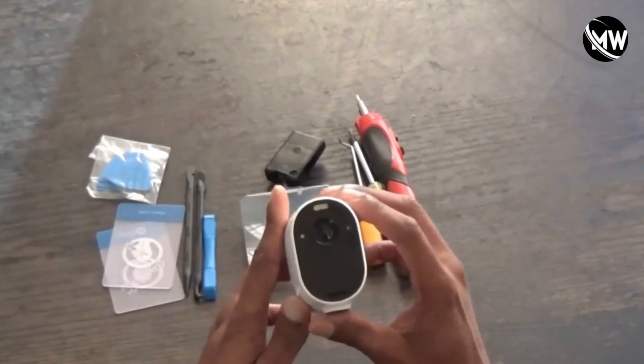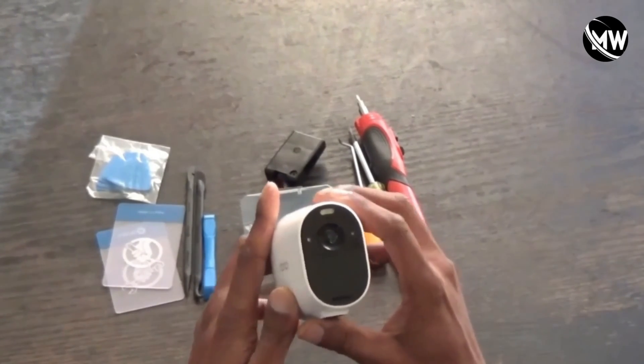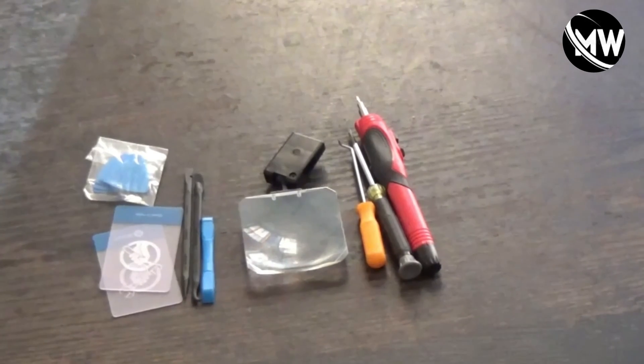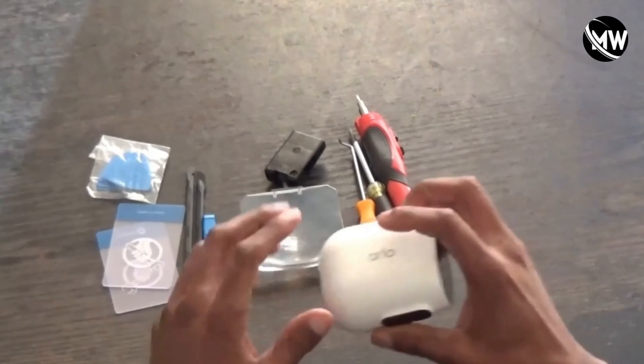I'm going to warn you: as soon as you open up this camera, you will automatically void the warranty. I don't care because this camera is older and the warranty has expired, so that's no big deal to me.